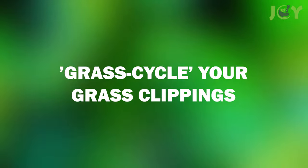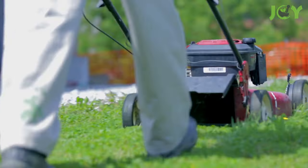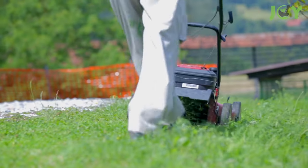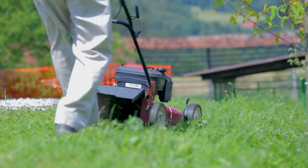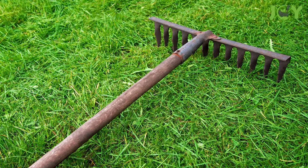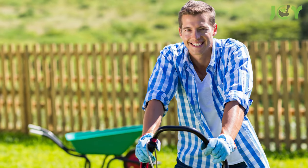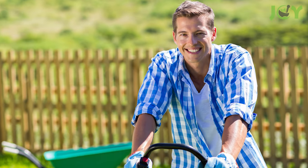Number 8 – Grass Cycle Your Grass Clippings. When you mow the lawn, leave your grass clippings so they can decompose and feed the soil. They contain valuable nitrogen and trace minerals and also act as a natural mulch, helping your grass retain water. Grass clippings also help improve soil texture and reduce the need for fertilizers.